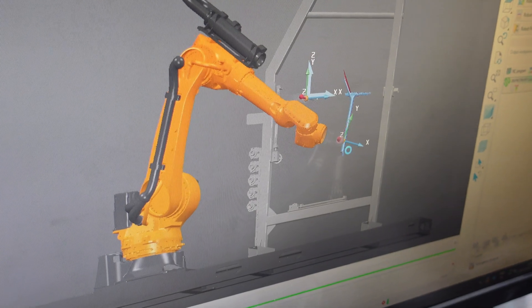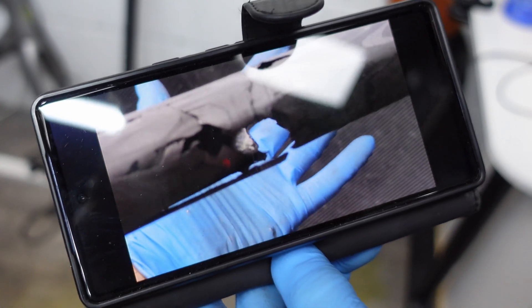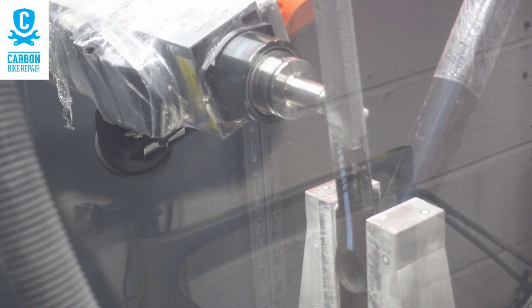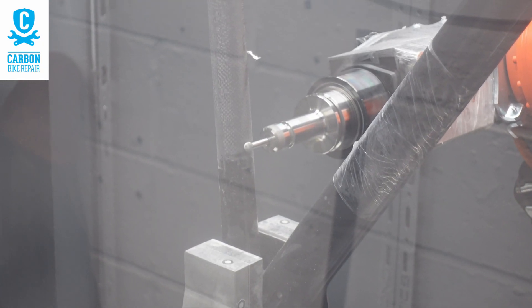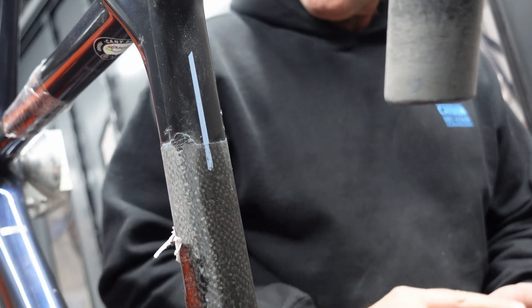In this video we have the newest state-of-the-art technology in carbon fiber repair. It's pretty epic and pretty complex — quite something to see in action. A huge thanks to Rob from Carbon Bike Repair UK for allowing me to film and share this content. This video has been a while in the making, and I've kept my mouth shut every time I've been to record with Rob while the robot was being implemented. So let's hand over to Rob and dive straight in.